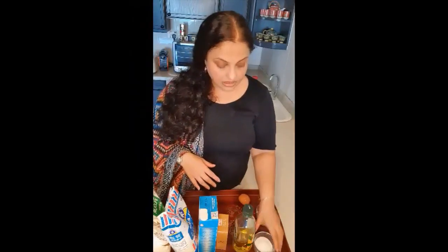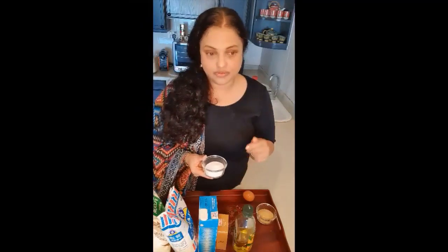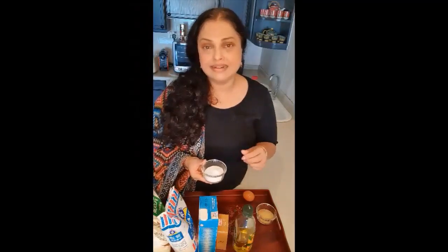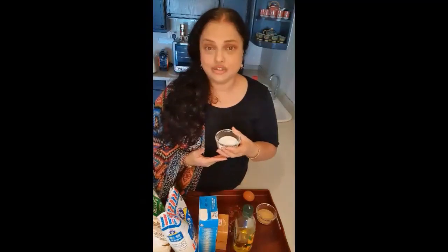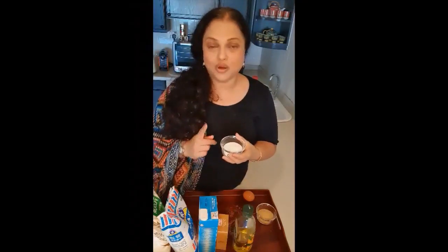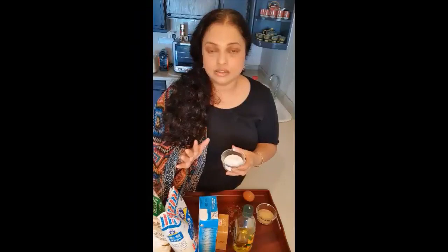Then we have salt — this is a very important ingredient because if you miss this one your bread really won't taste good. Every time you have your filling you'd have to add extra salt and it just doesn't work. So make sure that you put at least one teaspoon of salt if you have roughly two cups of flour.